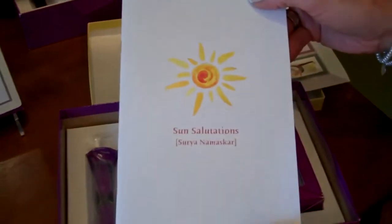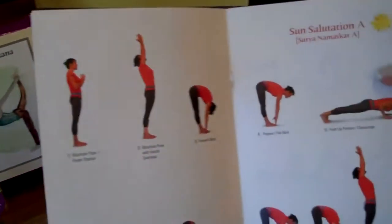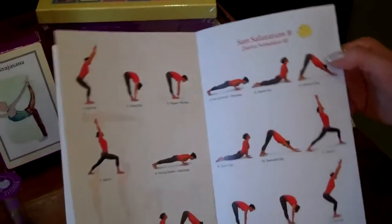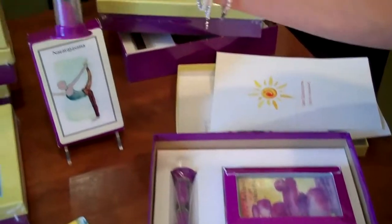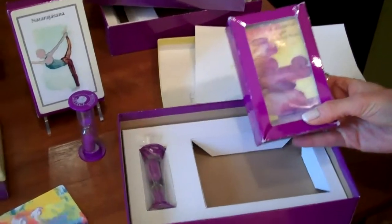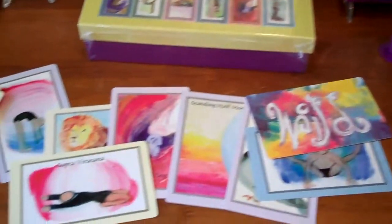The box also includes a Sun Salutation book to help you understand what a Sun Salutation is, featuring Sun Salutation A and Sun Salutation B to teach yourself. Additionally, there is a positive energy 90-second timer and your box of cards, which consists of all these beautiful cards. Remember, there's no time like the present.